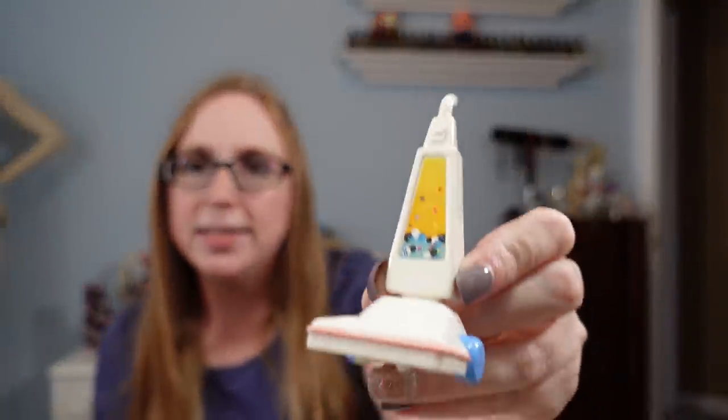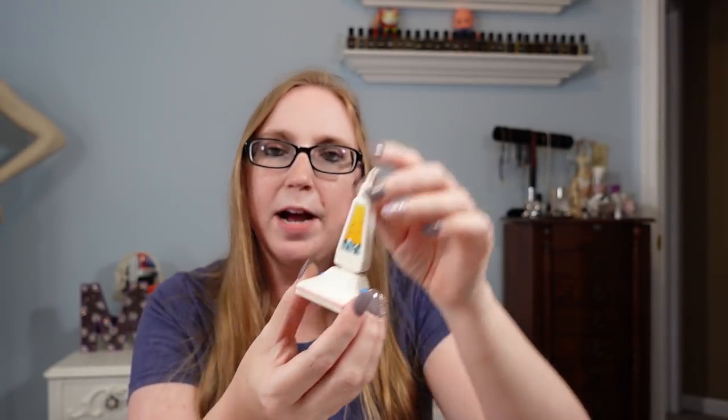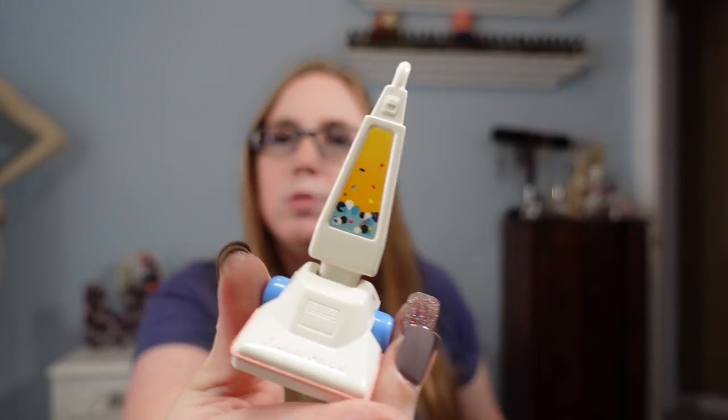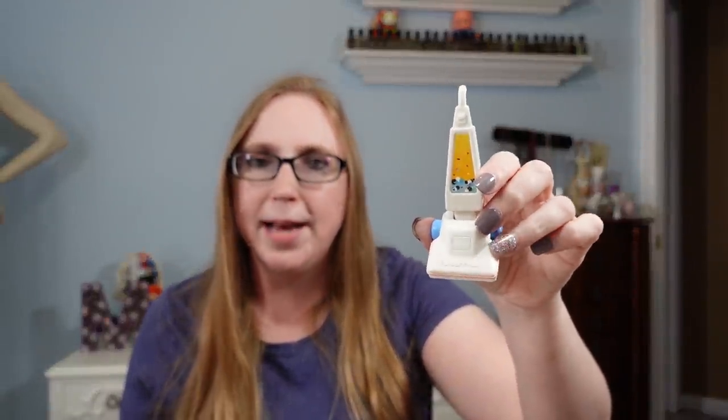I also got this for free at that same yard sale — it's a little vintage Fisher Price vacuum cleaner for the Fisher Price dollhouse. Some dollhouse furniture can sell pretty decently, especially if people are looking for a specific piece they lost. This is from 1994. I didn't pay anything for it and I put it up as a buy-it-now for $9.99 — even if it sells at that price, it's all good since it was free.